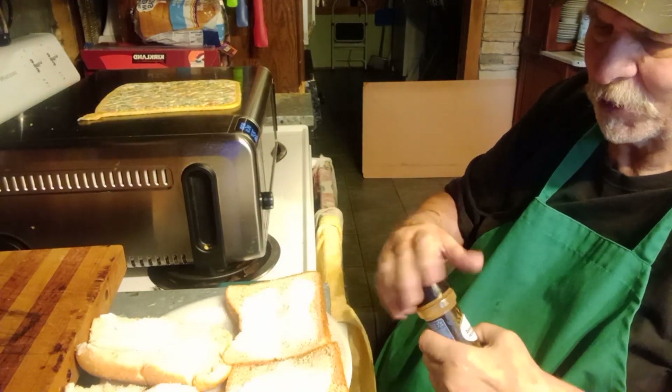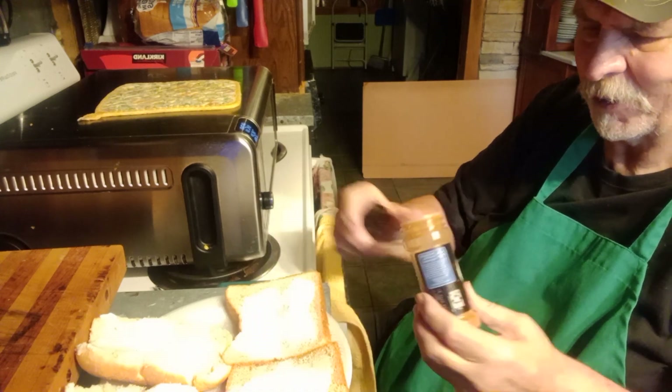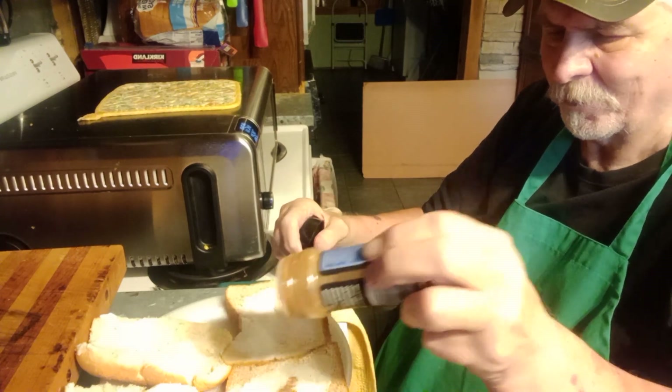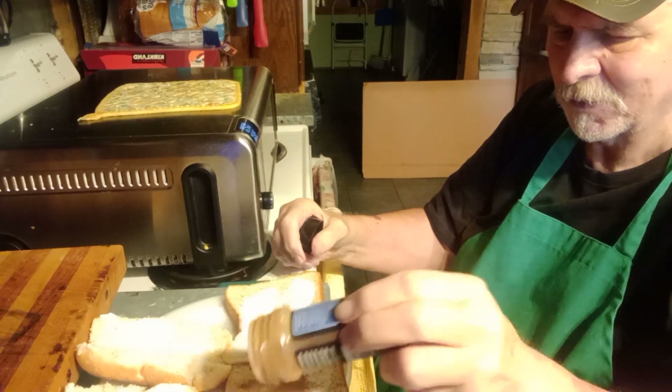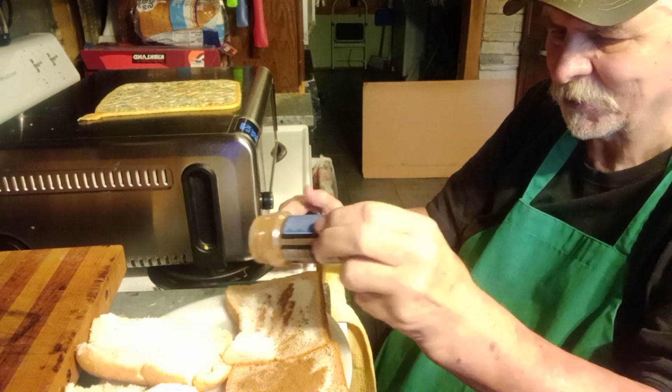She made our regular toast the same way — just don't put sugar and cinnamon on it — and put it under the broiler. Here's the cinnamon I use. I like to do the cinnamon last so it kind of melts into the toast.